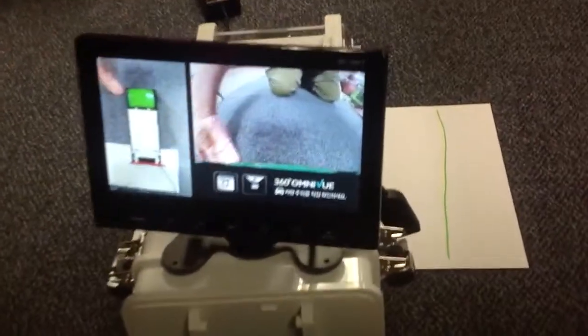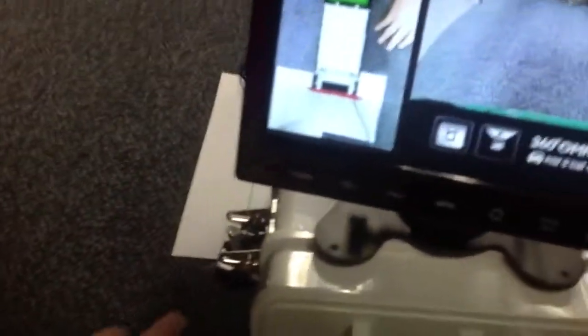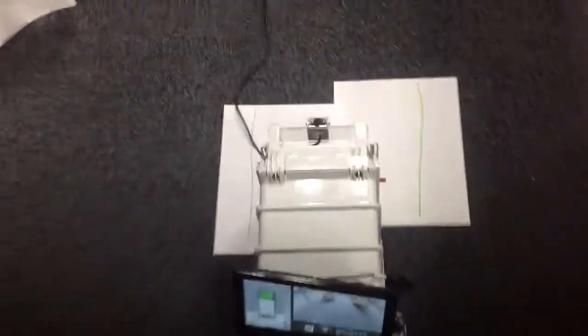Basically, I put my hand here and I can see a complete 360 around the vehicle by stitching together these cameras. It generates a synthetic image as if I was actually standing over the vehicle, without actually being over the vehicle.